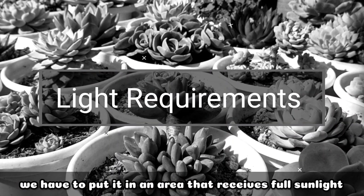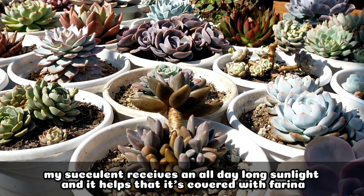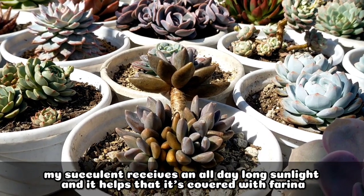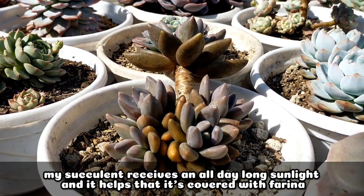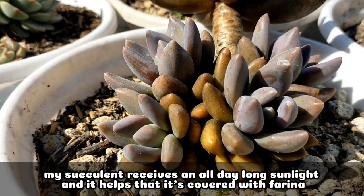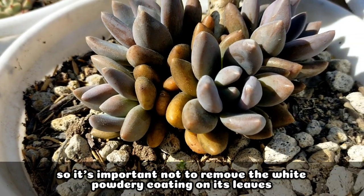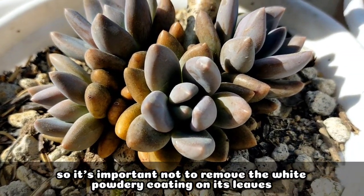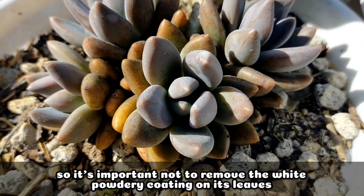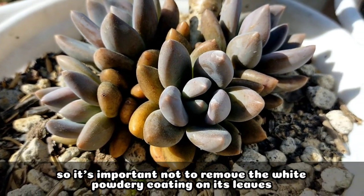In terms of light requirements, we should place it in an area that truly receives full sunlight. In my case, it's receiving all-day long sun exposure. Since it has farina, it's okay for it to be in full sunlight because it has that protective layer. As much as possible, we should avoid touching or removing the white powdery coating on its leaves.